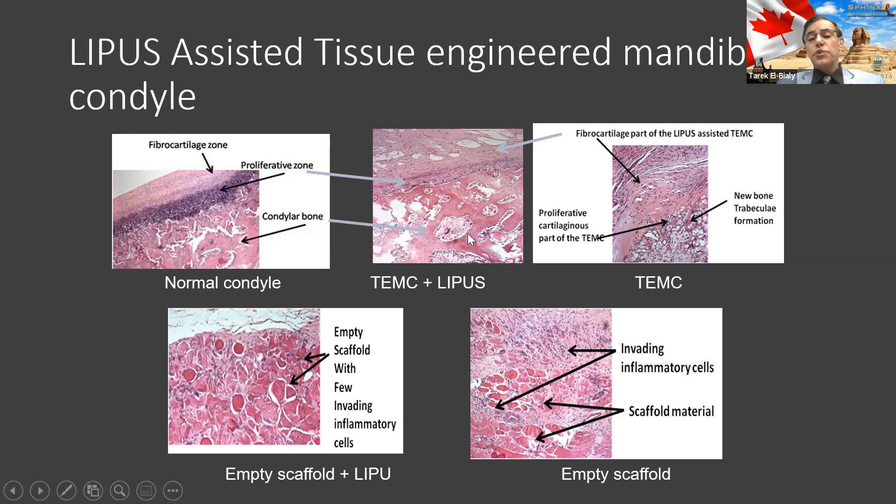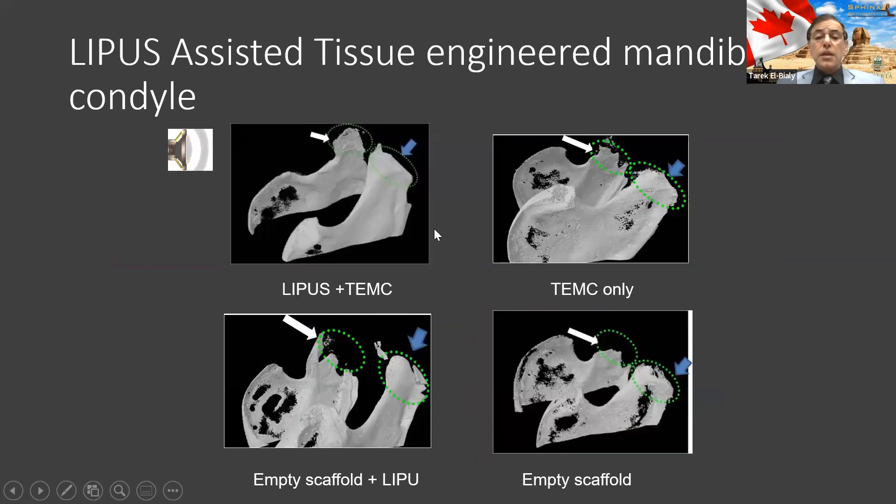Unfortunately we didn't take this further in animals due to lack of funds, and it's never been applied to humans. But in the future, this ultrasound may help in something like this. This has already been published in the Tissue Engineering Journal — ultrasound can make the tissue-engineered condyle look normal compared to the tissue-engineered condyle without ultrasound, or an empty scaffold. Each condition had a control group.